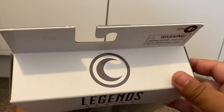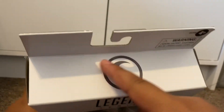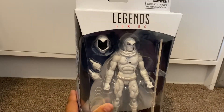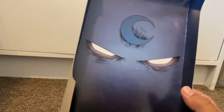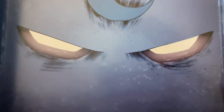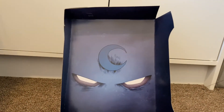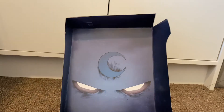The top has this Moon Knight logo, spot varnished. And there's a background piece — I feel like it looks cool. Just the Moon Knight logo and then it shows his eyes, which I think looks really cool.